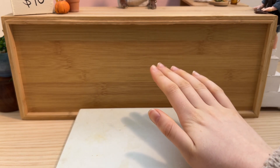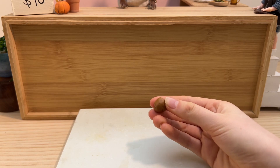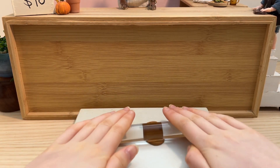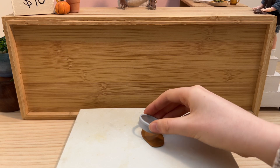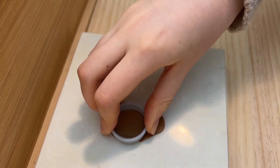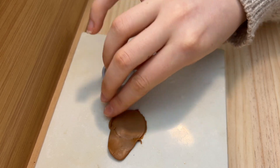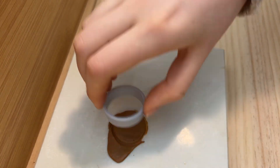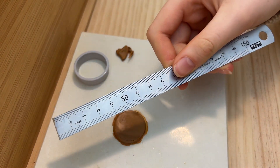So the first step in the recipe is the biscuit base, and for that I have this brown polymer clay and my rolling pin. Next, cut out a circle. I got these cutters from Kmart.